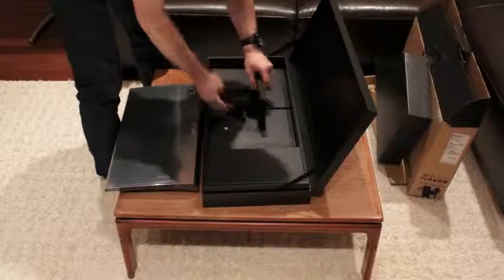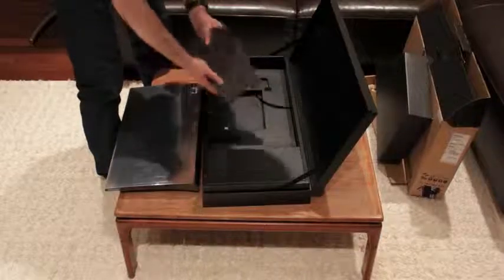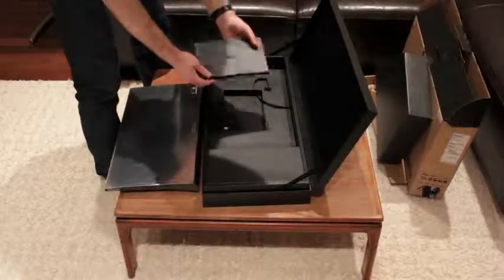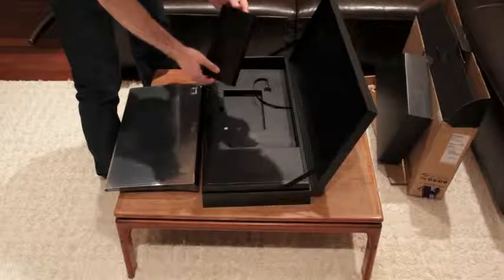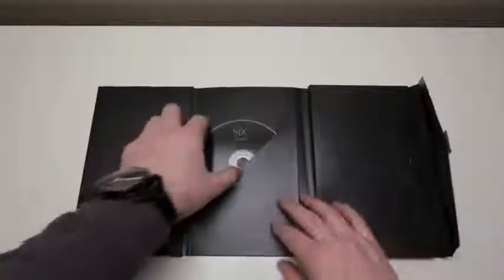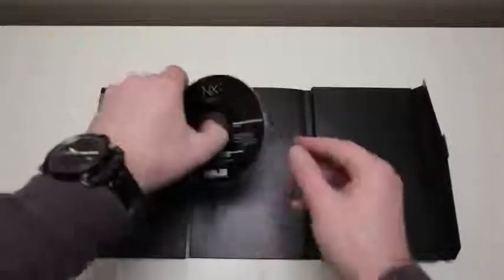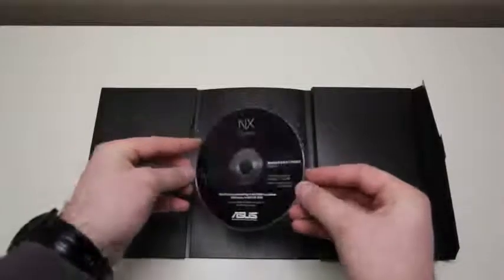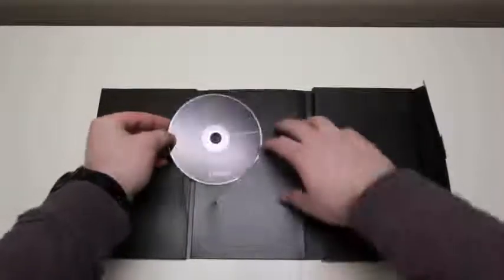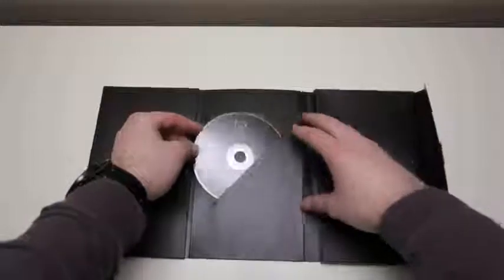As we pull this out, the first sort of accessory we're going to get to — because we've got to get to those before we get to the meat — is a little box that looks like it has our documentation in it. Let's get a closer look under the bright lights. First things first, we have an NX Series driver disc. This is going to come in handy if you ever need to reinstall the operating system. And after all, this is Windows, so expect to do so at some point.